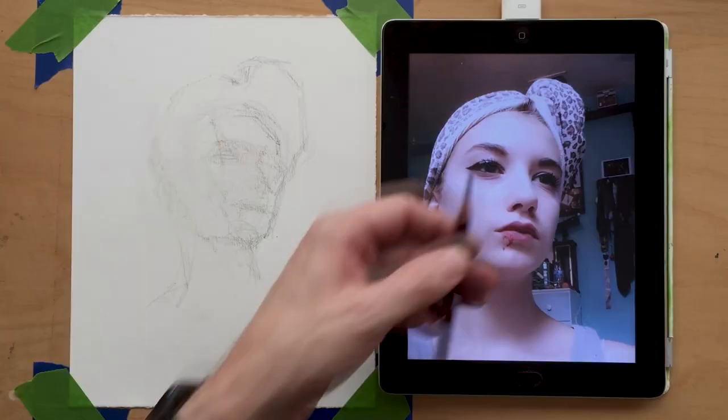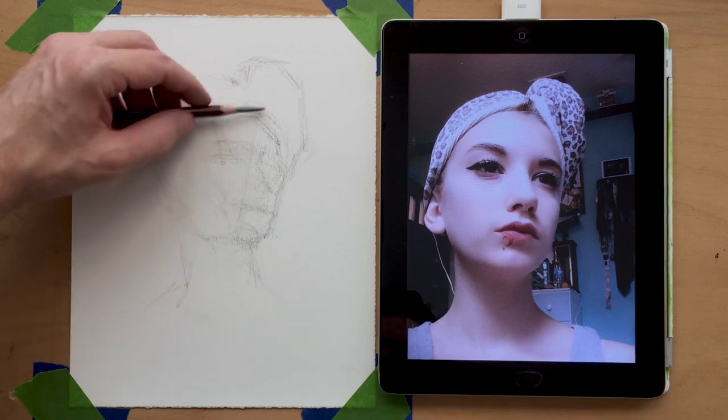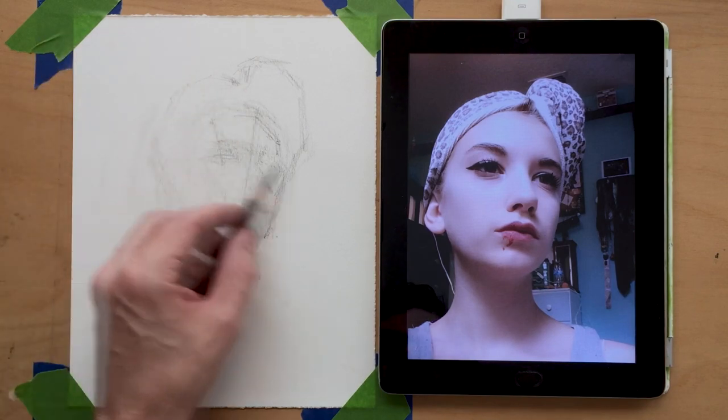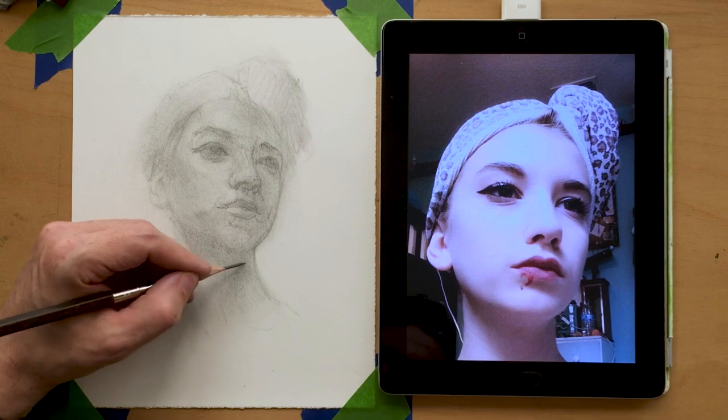I like this reference for a few reasons. It's a really nice three-quarter view and with the camera just a little bit low, I feel like it looks kind of epic or dramatic. I like where her eye line is headed off the screen.